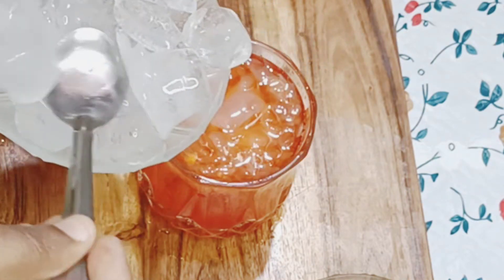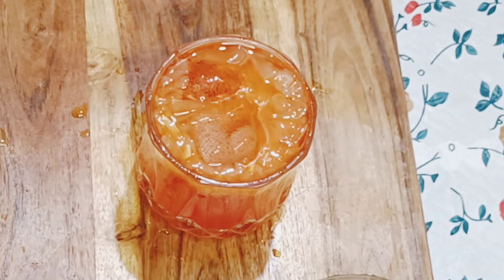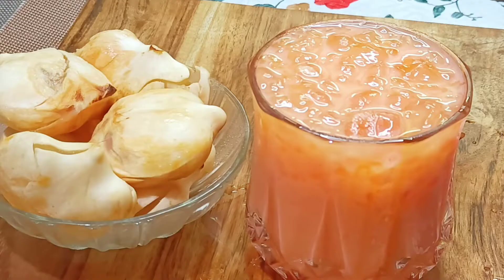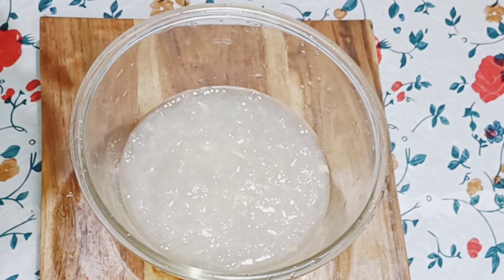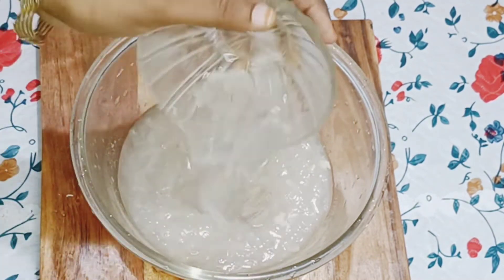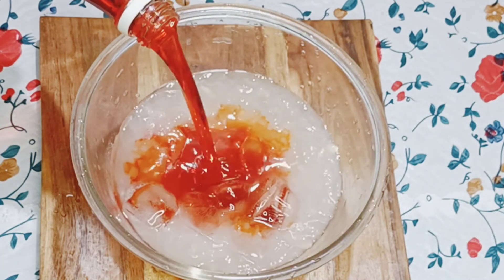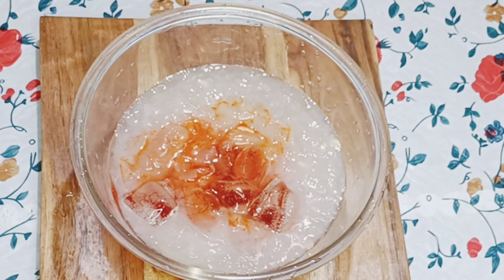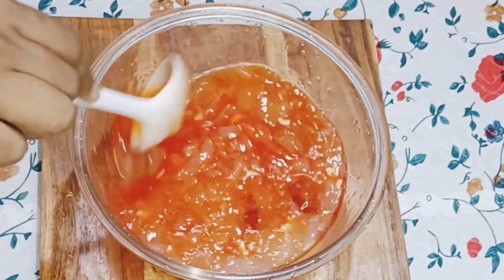Let's make it very good. Let's make ice cubes. Add a bowl and add ice cubes, add a red color and add two cubes.